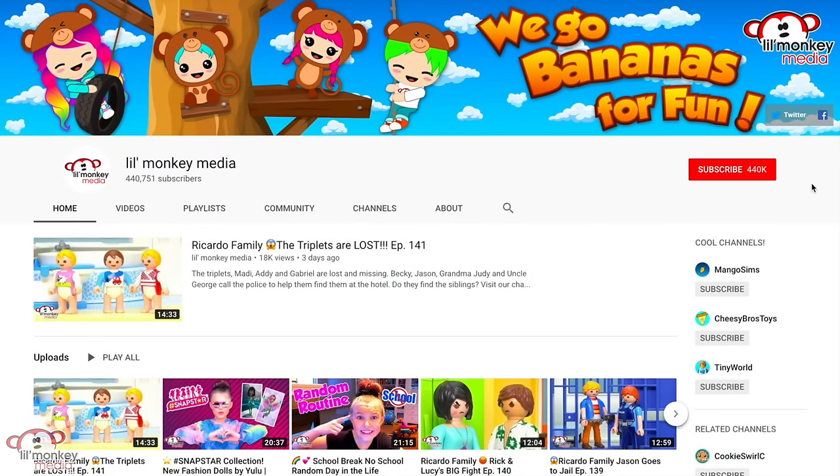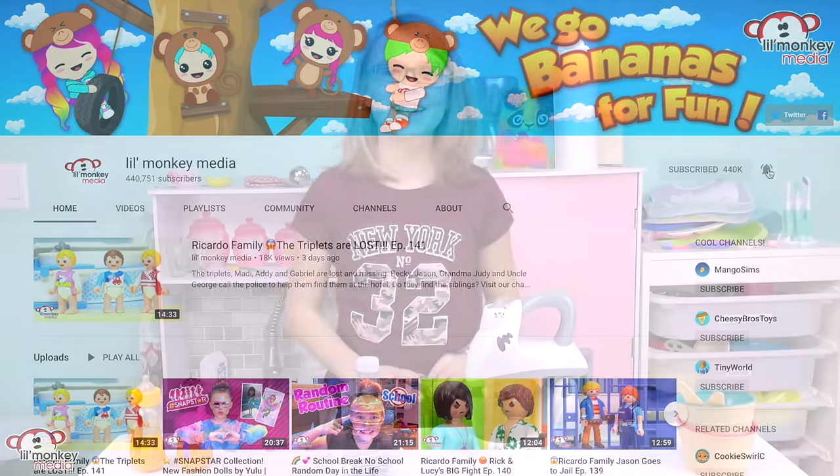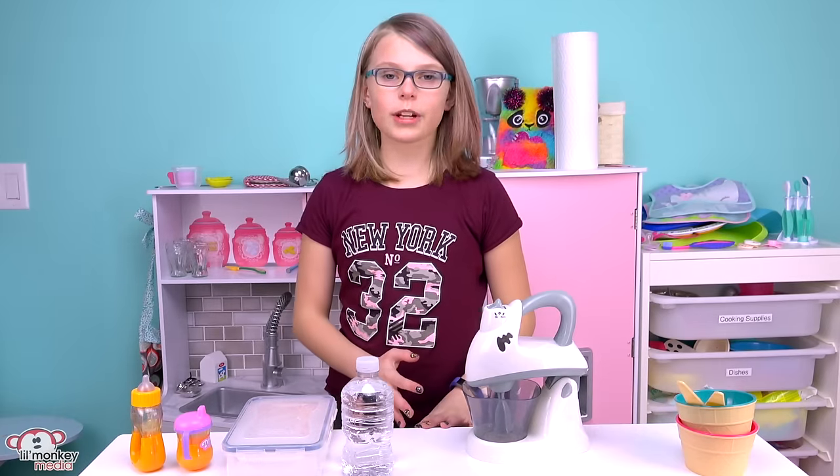If you like our videos make sure to give it a big thumbs up, click the big red subscription button, and click the notification bell so you never miss one of our videos. Okay guys, so I'm going to be making them some cereal today.